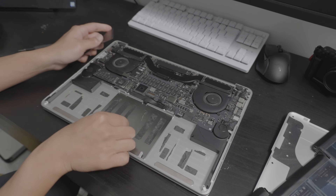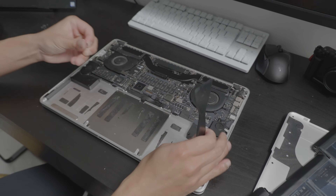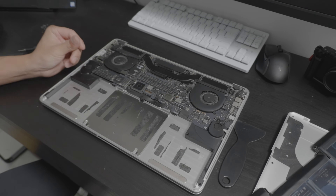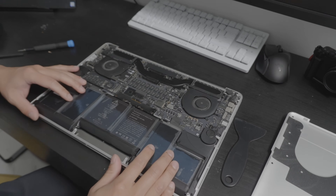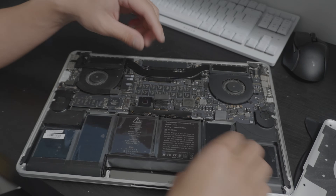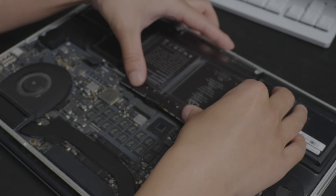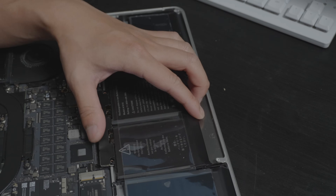Let's go ahead and clean this up a bit. For the sake of the video I'll remove the adhesive residue. Make sure we have the proper battery because sometimes these have clearance issues — and it looks like this cable is quite tight and not very easily malleable, so we need to figure out how we're going to route it.